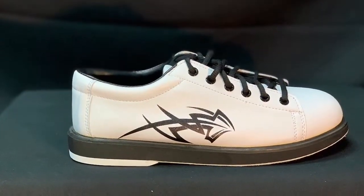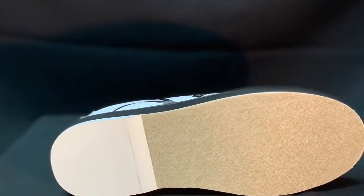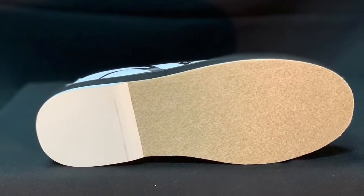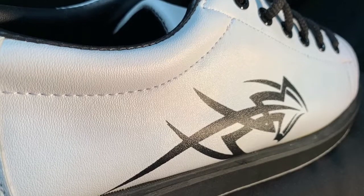These shoes are the Men's Tribal. The Men's Tribal shoes offer universal slide soles for right or left-handed bowlers, support and performance. Featuring a unique tribal styling and easy break-in soles, you can step your bowling game up.